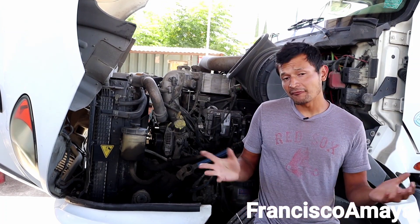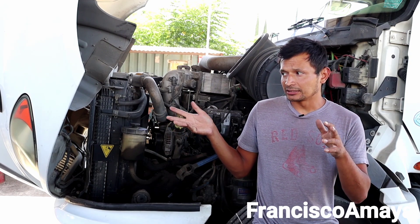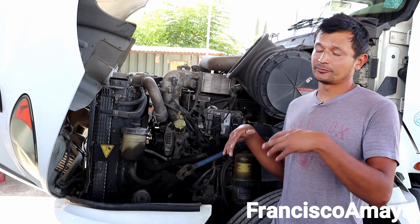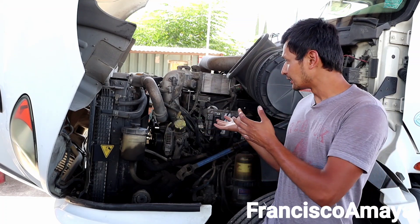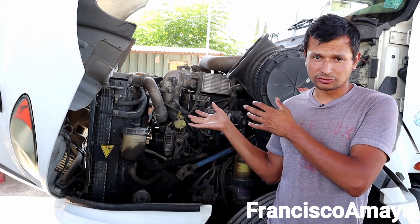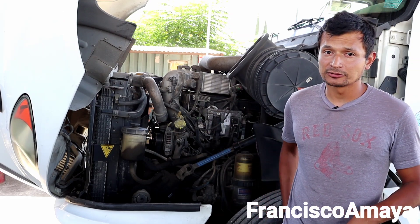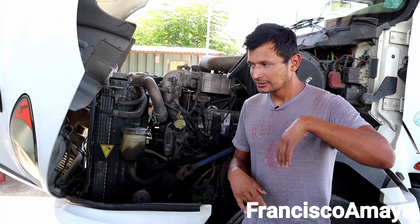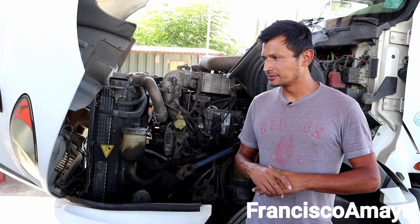If you have anything positive about this engine — any positive information about it — I know that many of you can be owners of these trucks. If you do, use the comment section below so everybody can know why this engine is positive, in your opinion. But overall, everybody knows that this is an engine that has so many problems.